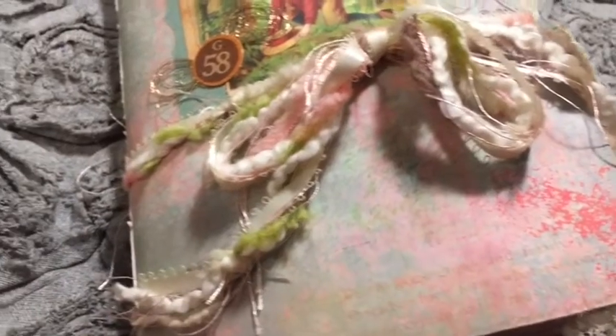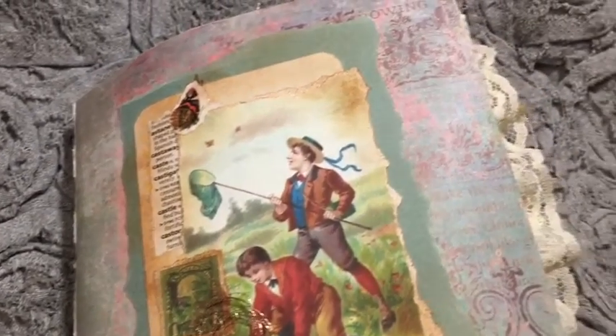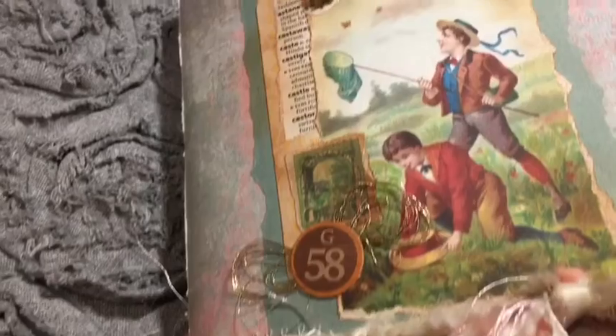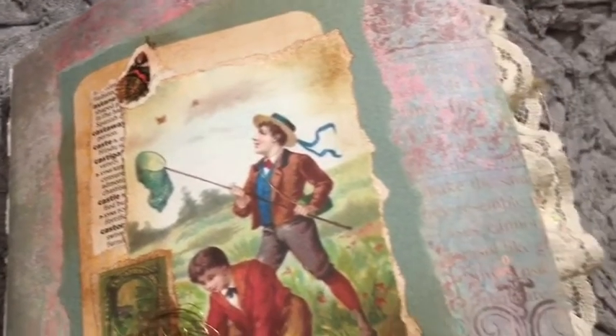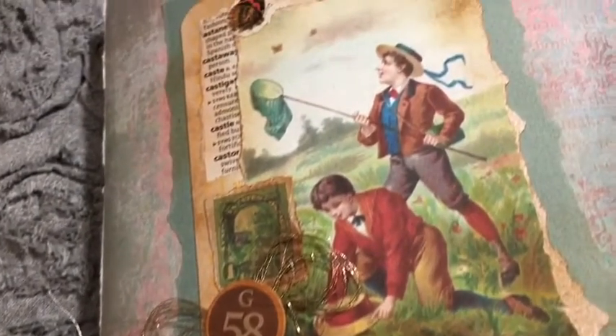I have the flip through of the second journal we made using the free digital kit included with this junk journal beginner series. This is our Catching Butterflies soft cover journal. For the flip through and details, stay tuned.